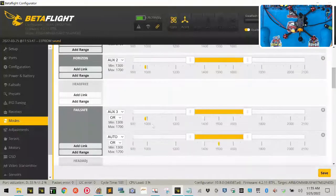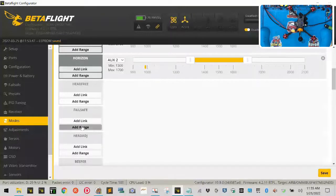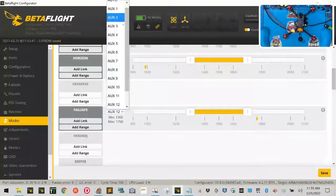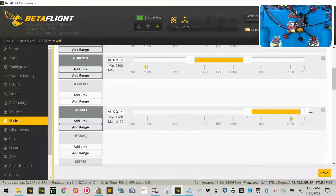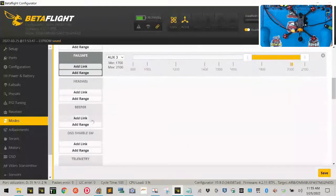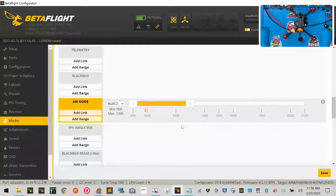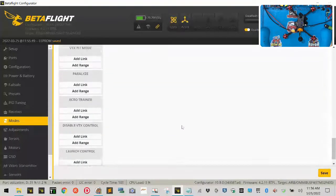I'll add a range, set it to Auxiliary 3, and the position closest to me activates Failsafe. Then for the Beeper, I'll add Auxiliary 3 and set middle and end positions to Buzzer mode. When I flip it to middle, I can hear my buzzer — that's for finding a crashed quad in the field. All the way towards me activates Failsafe, dropping the quad entirely. Click Save.